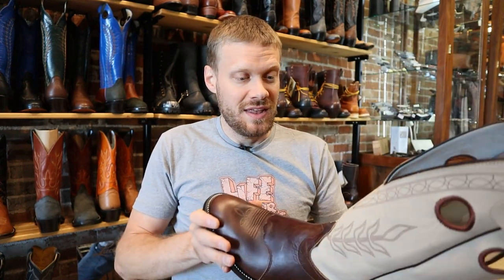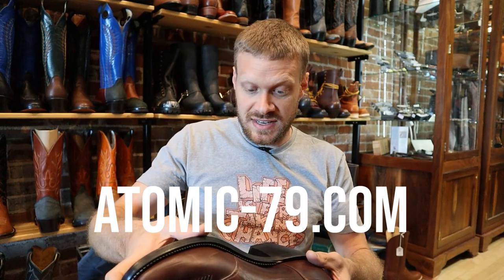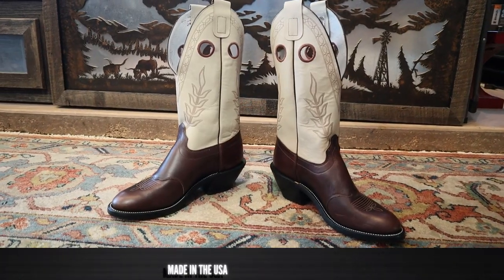Love the hard leather insole — it lasts so long and it forms to your foot in the long run. This is a very traditionally made boot that looks great and it's coming in at $420 here at Atomic 79. You can find it online at Atomic79.com — there is a hyphen in that — and of course these are made in the United States. Now it's time to try it on and see how it looks and feels.